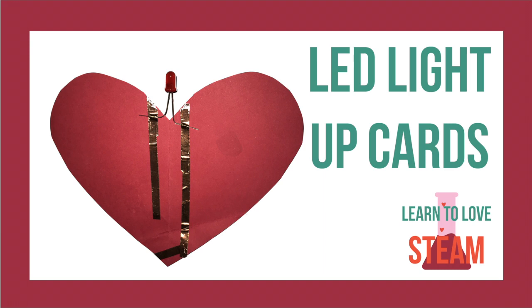Hello and welcome to our Valentine's STEAM video series. Let's make some light up cards.